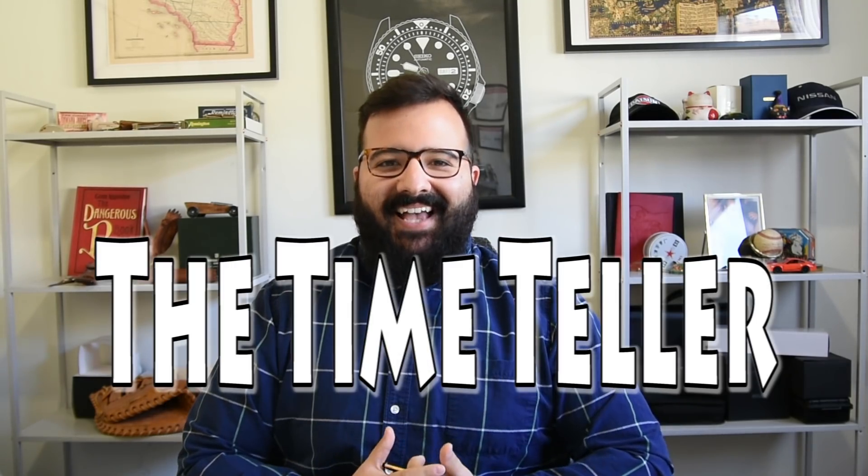What's going on everybody? I'm Jory Goodman, the Time Teller. It's now Friday — thank God it's Friday.